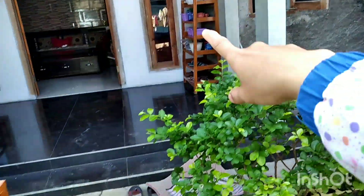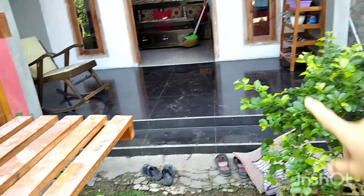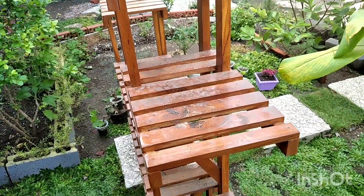Nanti mau aku bersihin ya. Mau mengangkat rak itu dulu, mau tak taruh situ biar kelihatan agak rapi. Itu mbakku lagi nyapu, langsung aja nunggu. Berhubung disapu, nunggu ini dulu, mau bersihin dulu biar bersih, biar hilang. Ini pakai gombal, langsung aja aku bersihin.